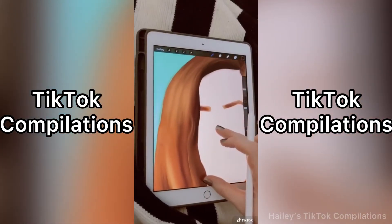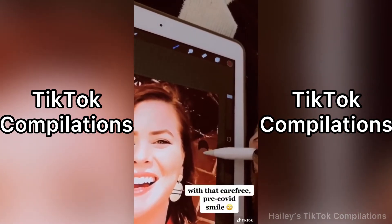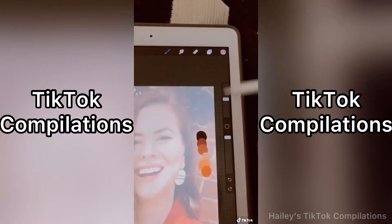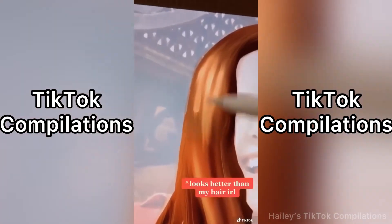Here's a Procreate pro tip for drawing realistic hair. Sample the low lights, mid-tones, and highlights to create a quick palette. Then turn the opacity down on the original image. Color block in the hair with a monoline brush. Then, using the fine hair brush, smudge out the color blocks.